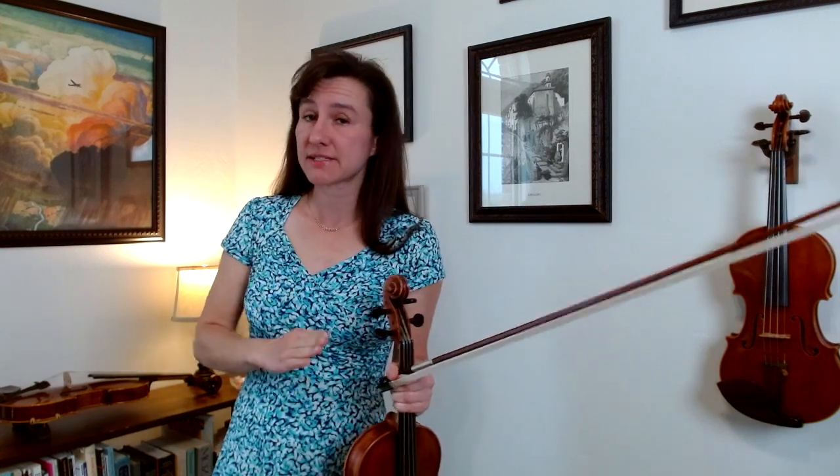Christ the Lord is Risen Today is in the key of D major, so we've got two sharps: F sharp and C sharp. That means your half-step pairs are going to be between F sharp and G, and between C sharp and D.